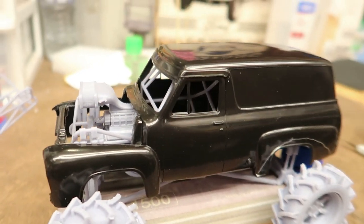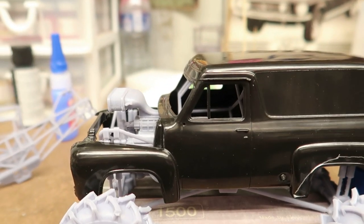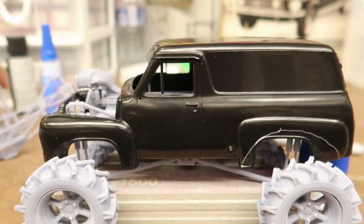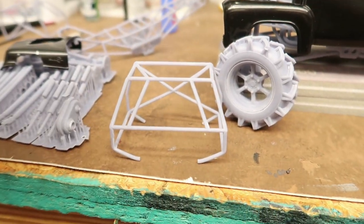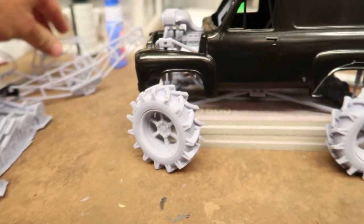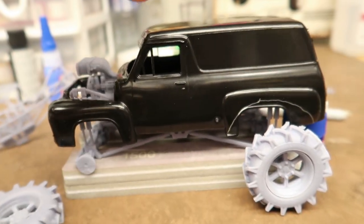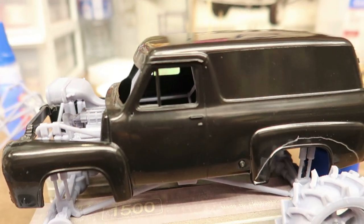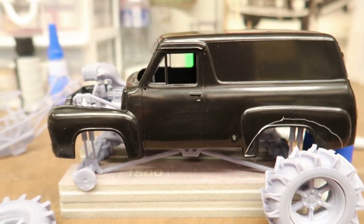I'm having a time with the roll cage because when Miguel designed this for me he just did a general roll cage - it wasn't sized to anything. It's a little too wide for the body, so I had to go in there and do some cutting just to get it to fit so the body would sit down at the right height.